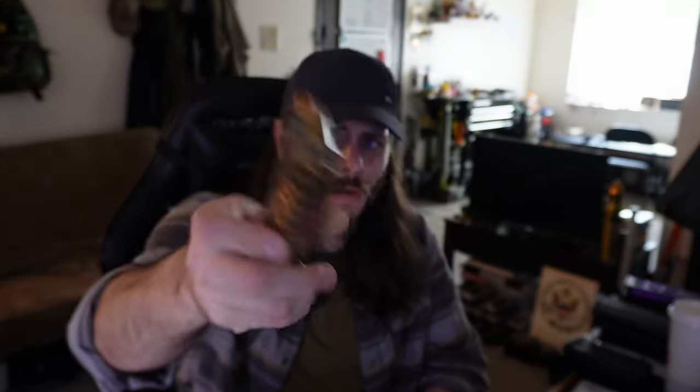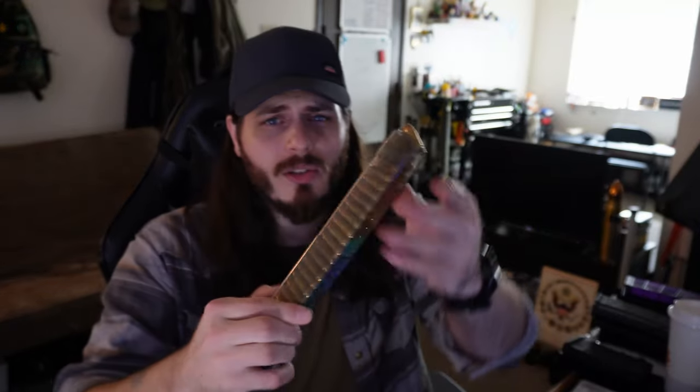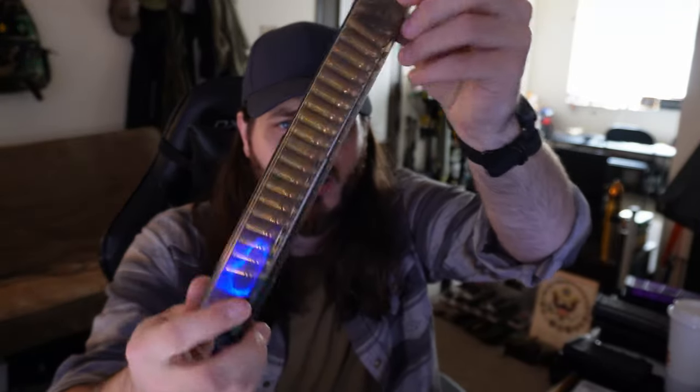I've had a couple malfunctions with aftermarket options. Compared to something like a P-mag or an ETS magazine, some of these brand new out of the package I've had failures to feed, failures to extract, double feeds, weird Type 3 malfunctions where you've got multiple loose rounds stuck in the chamber, double stacking, stovepiping rounds. That's primarily why I choose to steer clear of aftermarket solutions.